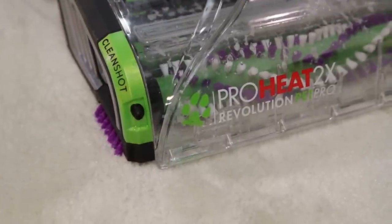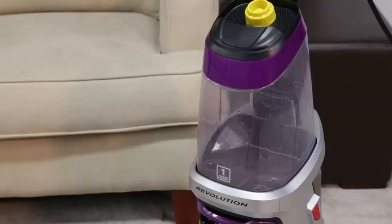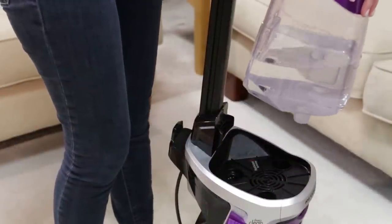If your CleanShot isn't spraying, here are a few things to check. First, make sure the clean water tank is full. Once full, make sure the clean water tank is seated properly.